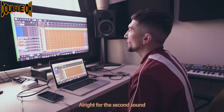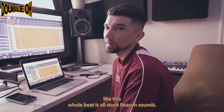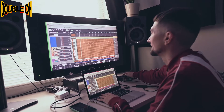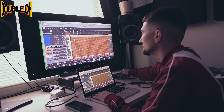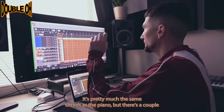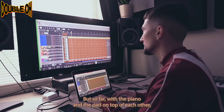For the second sound, I used some similar chords and I played them on a pad called Hidden City in Reason. I just realized this whole beat is all stock Reason sounds. So for the people who say Reason doesn't have good sounds, man, you just gotta find them. It's pretty much the same chords as the piano, but with a couple different steps and slides to make it a little more complex. With the piano and the pad on top of each other, it sounds like this.